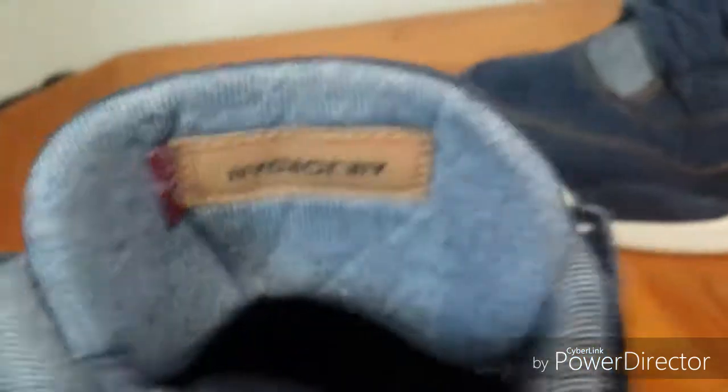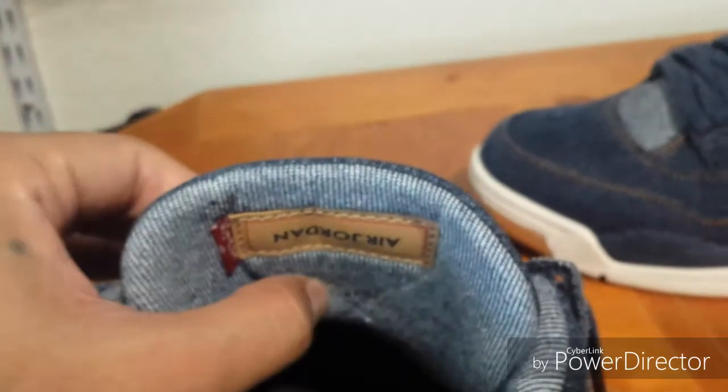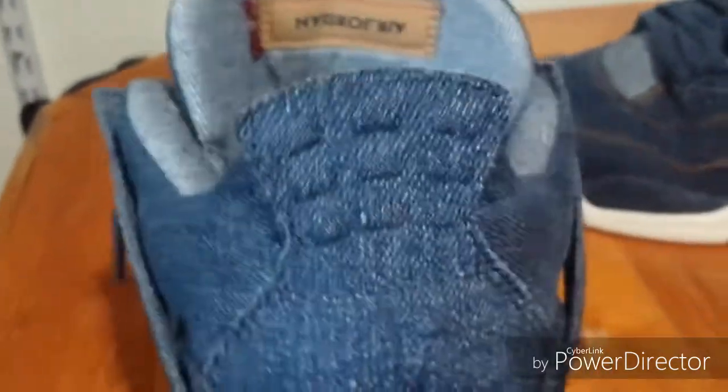Inside it's got the Air Jordan branding with the Levi's logo, and this one's a lot higher up — the $60 version it was way down here. You can also see the Jumpman on the back of these.